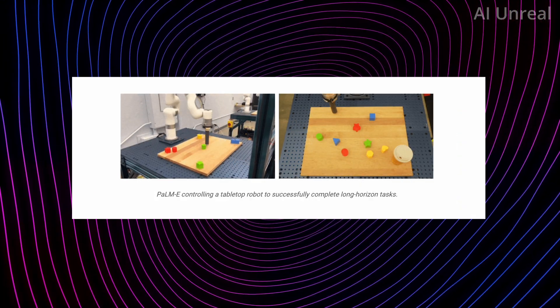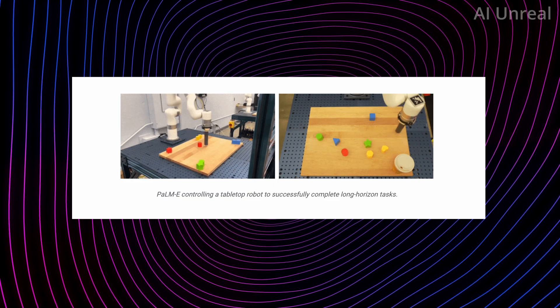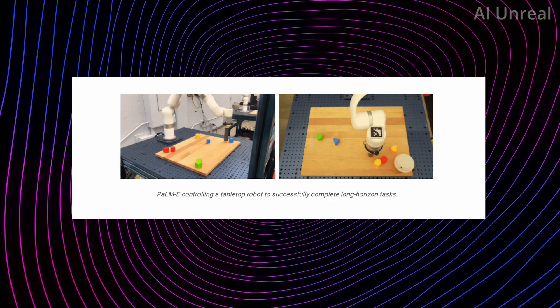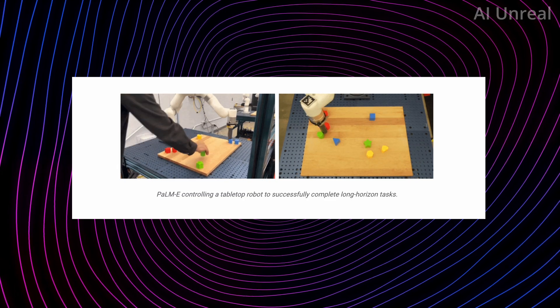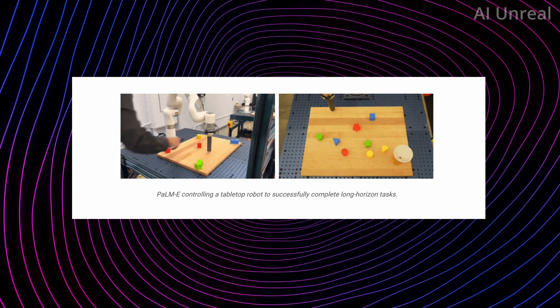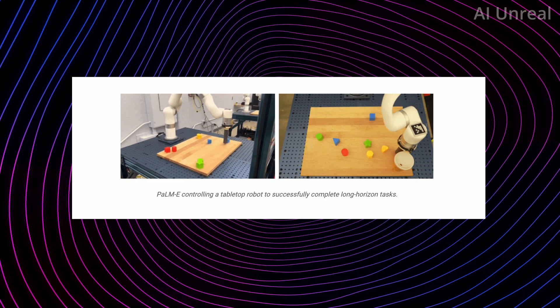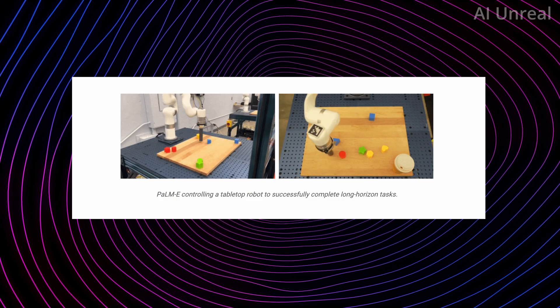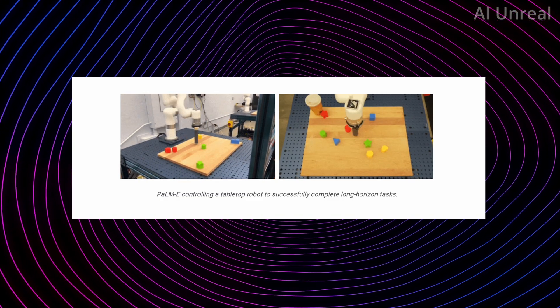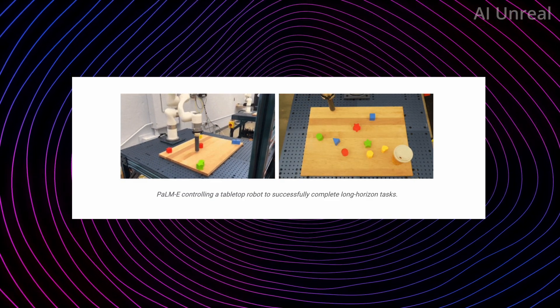Here's another video example showcasing Palm-E utilizing a robot to do even more complex tasks. The third robot environment is essentially inspired by task and motion planning, which they call TAMP, and it studies the challenging planning tasks of free-ranging objects, confronting the robot with a very high number of possible action sequences.